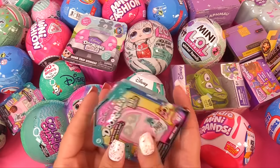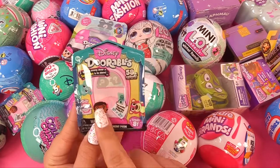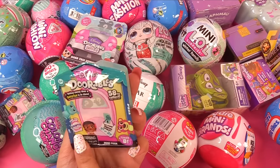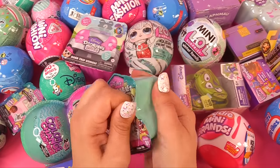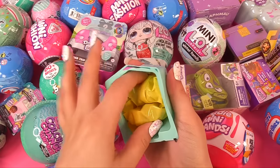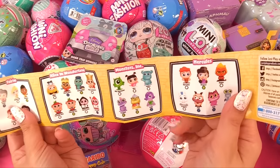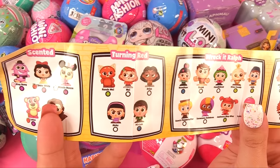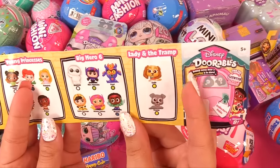Next, I want to do some of these new Doorables — this is series eight. We can find up to three. The special scented edition! I think it's safe to say we have two. Who's our ultra rare? We've got lots of ultra rares — we've got Turning Red ones. That's new! And we've also got Wreck-It Ralph and Young Princesses.